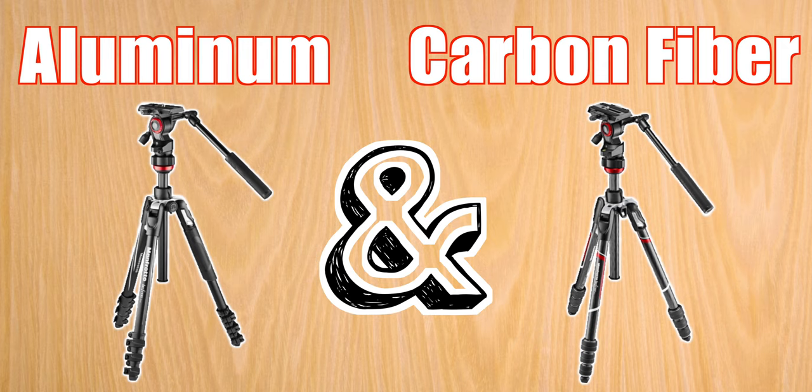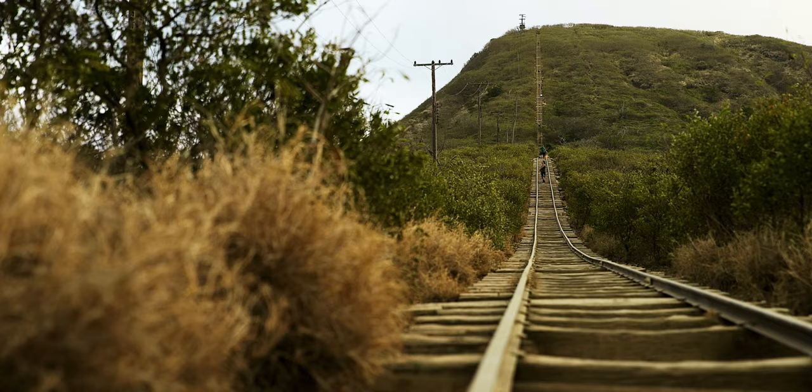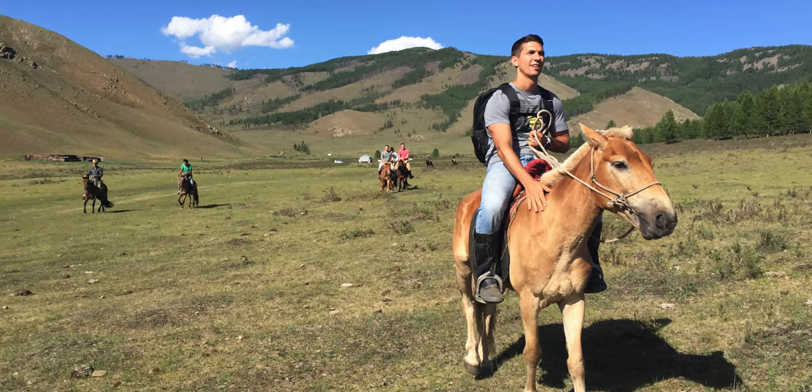There are also carbon fiber and aluminum versions of this video tripod. I have the aluminum version that's 3.86 pounds compared to the carbon fiber's 3.04 pounds, and that may not sound like much of a difference, but after hiking up mountains and horseback riding all day long with this thing in my backpack, every bit of weight makes a difference, and I would definitely opt for the carbon fiber version if I was going to buy it again.